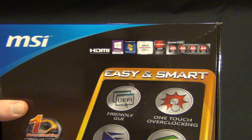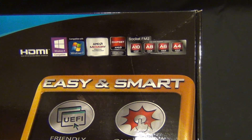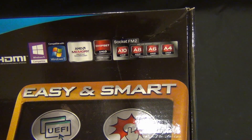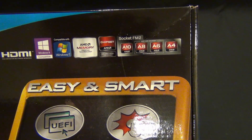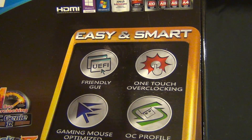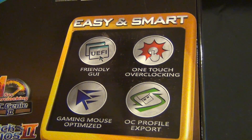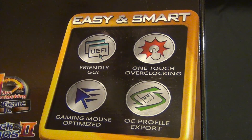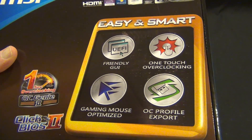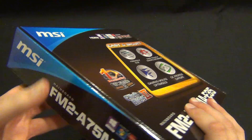It has built-in AMD memory profile technology. Of course, it's an AMD chipset — it's the A75 chipset. We have a friendly GUI, one-touch overclocking, the OC overclocking profile export, and gaming optimized mouse. Of course, it has the OC Genie 2 for overclocking.